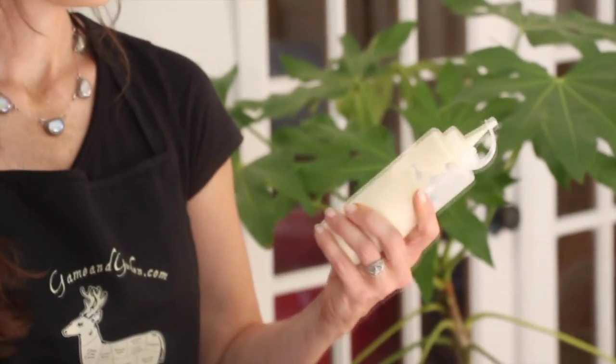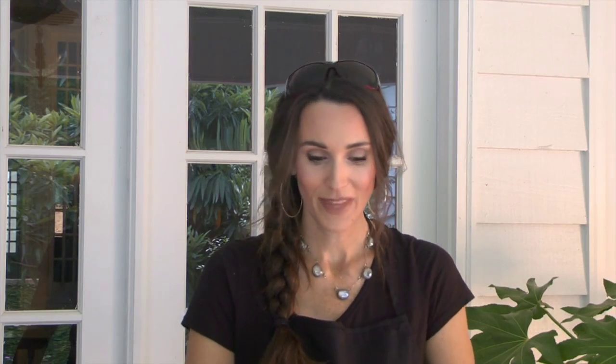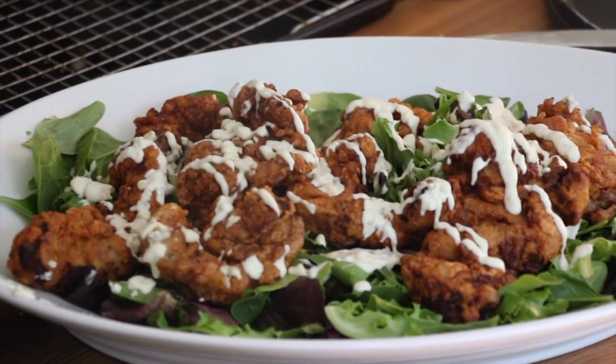I made an aioli sauce for this rabbit — it's a jalapeño aioli. If you don't have any rabbit in your freezer, this works just as well with chicken, wild turkey, and pheasant — any kind of white meat. It's going to be great. You're going to love it.